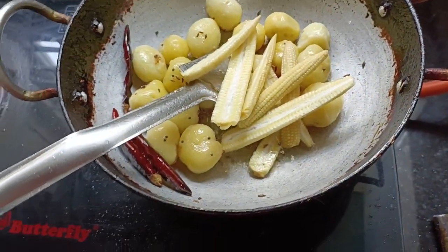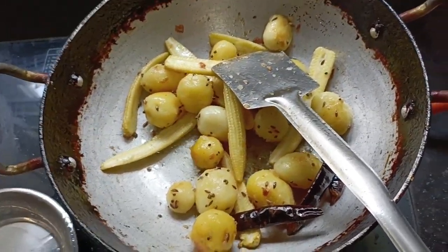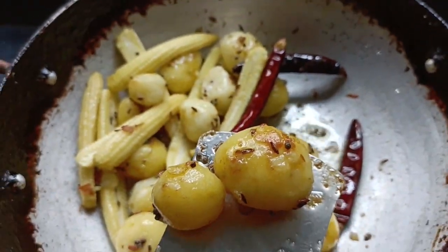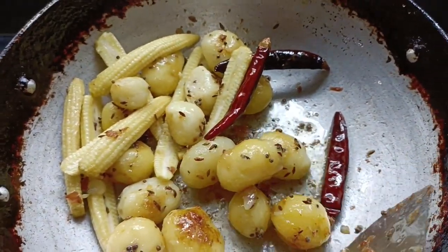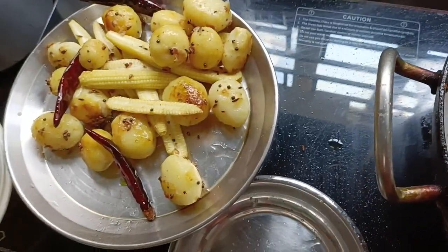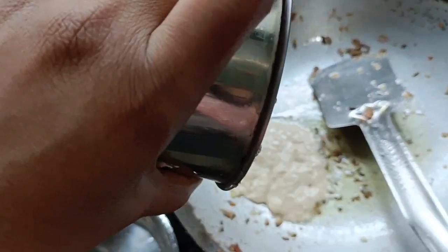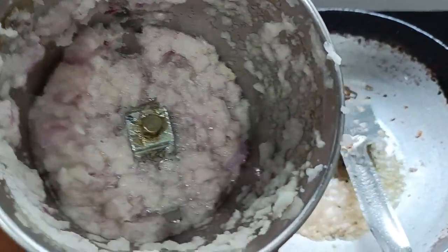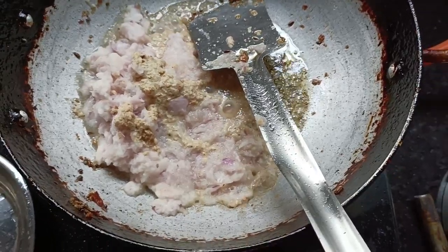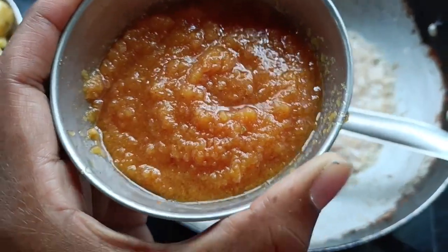We will add the yellow paste. We turn around to get the golden color. Then we add the tomato puree.